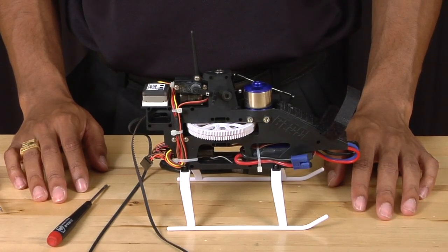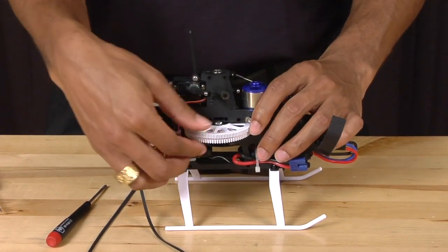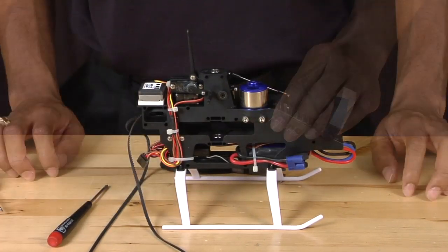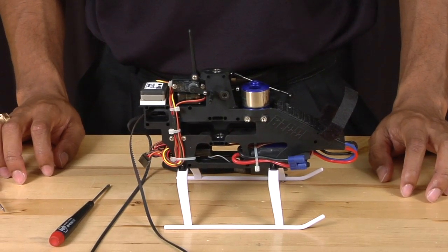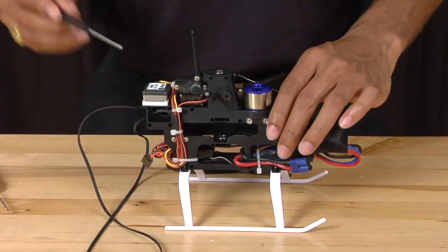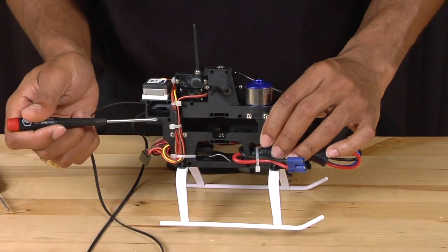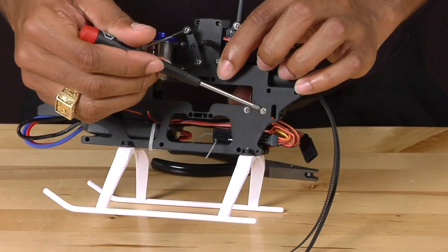Now that we have the main shaft out, we are going to slide out the main gears — simply push on them and they slide right out of the frame. Next, we're going to remove the inner pulley that the belt is attached to. To do this we need to remove four screws: one, two, three, and four.